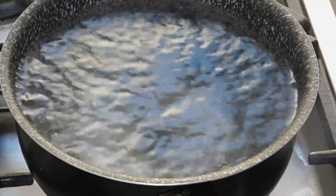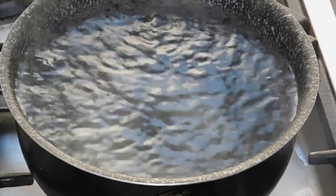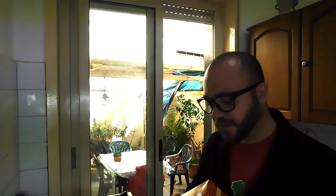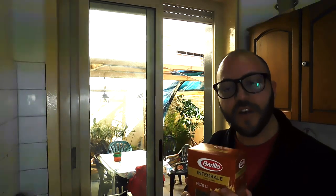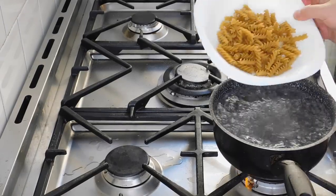I added some salt and now we're gonna add the pasta. For this specific recipe I chose to use fusilli, and this is an Italian brand called Barilla — you have it in the States but it's not the same, so we'll talk about this in one of my videos. This is a whole meal pasta, rich in fibers, so it's very very good. Let's put the pasta in.